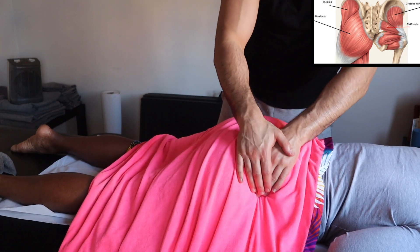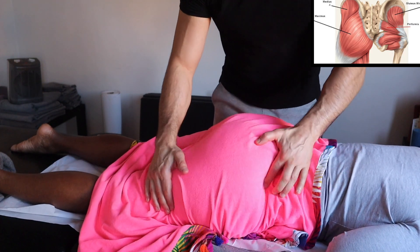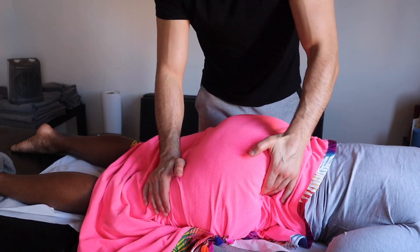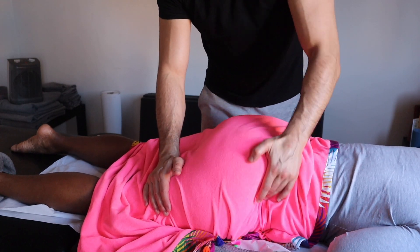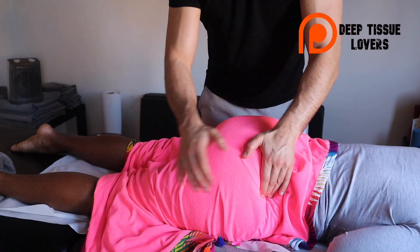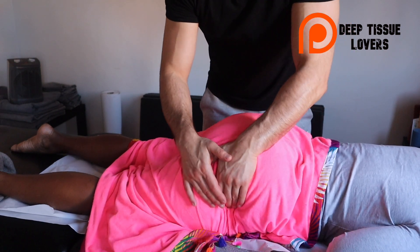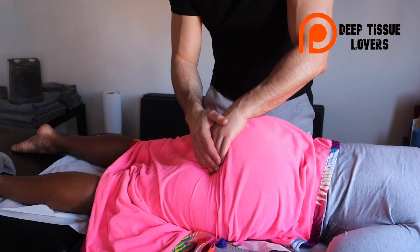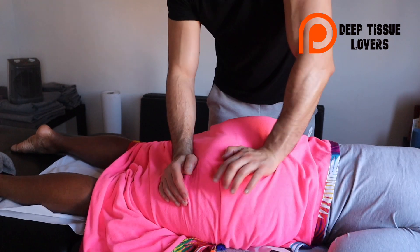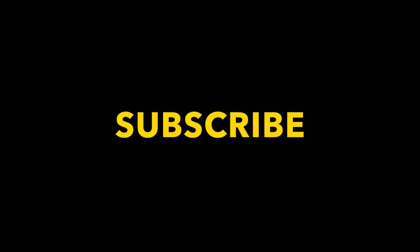Now doing some more specific work on the glute medius. Guys, if you like my work please follow me on the channel. If you really want to help out and be a patron, you can follow me on Deep Tissue Lovers — the link is down below. I show videos in ASMR style there, the old-style videos I used to post here, so you'll probably enjoy them. Thank you very much, and subscribe — bye!